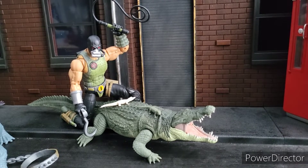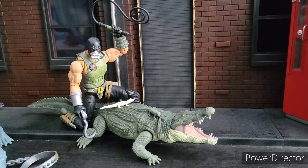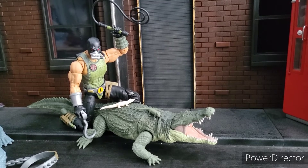Welcome to World Breaker Kaku's Reviews. I'm your host, World Breaker Kaku. And today we're looking at G.I. Joe Classified Croc Master.